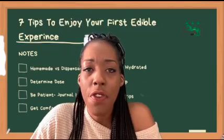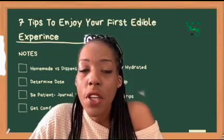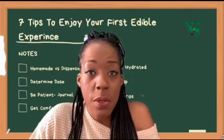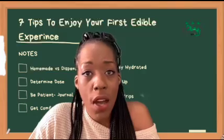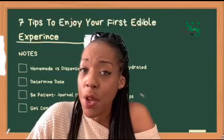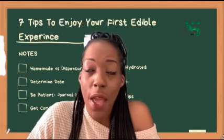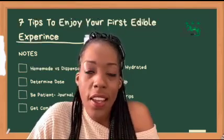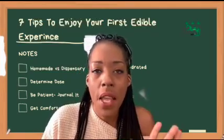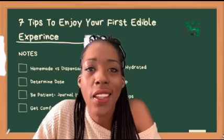These are my seven tips for you to enjoy your first edible experience. Number one: you're going to have to determine dispensary or homemade. I always recommend starting off with a dispensary because they have a more regulated process than someone making edibles at home. If you really want to determine your dose — which is number two — you're going to have to know how much THC is inside of that recipe. I've left a resource below called our Big Five: the five questions you need to ask yourself so you can start dosing at home.